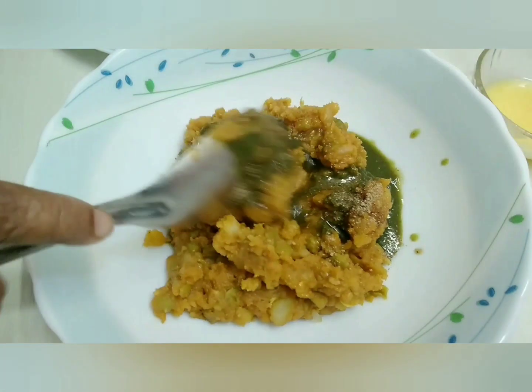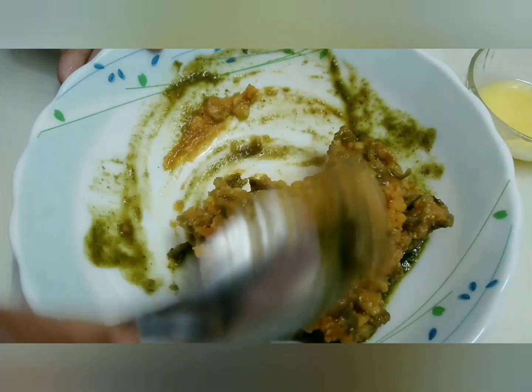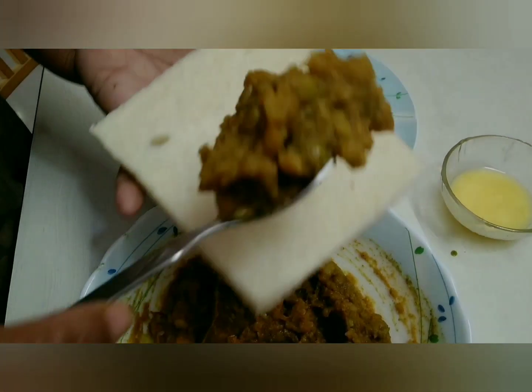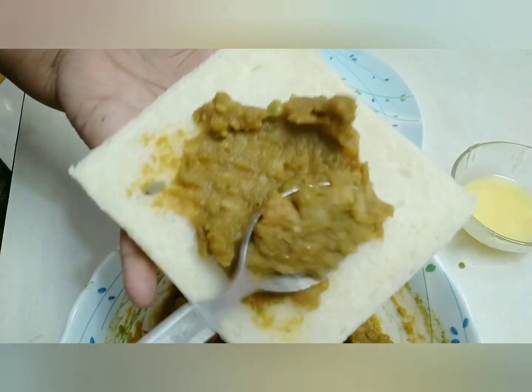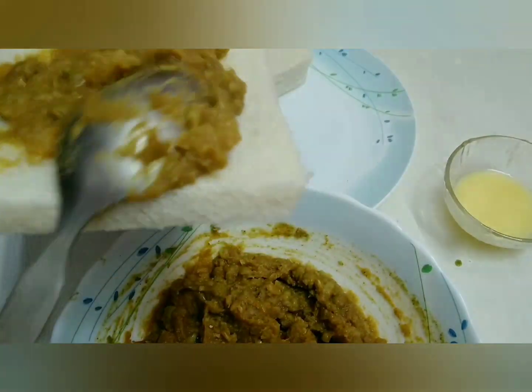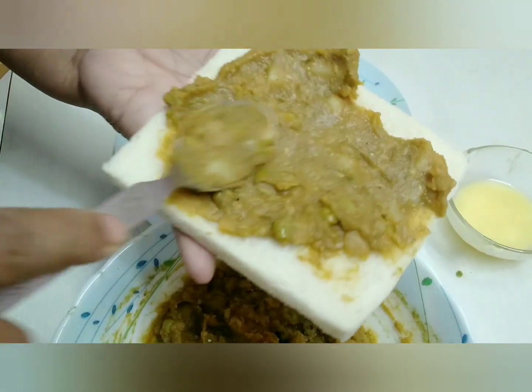Now we have to mix this. I've mixed everything. Now put the masala mixture on the bread. First, you have to clean the edges of the bread.